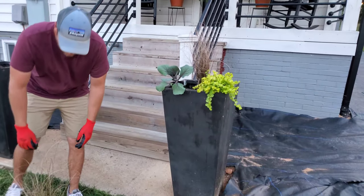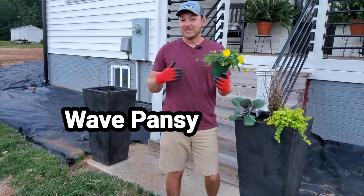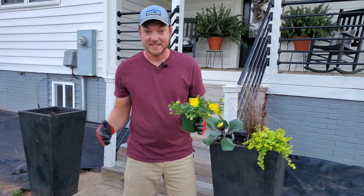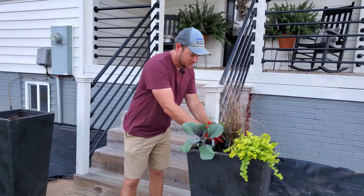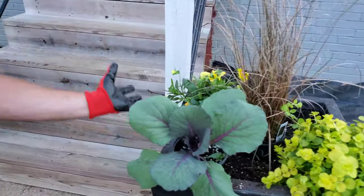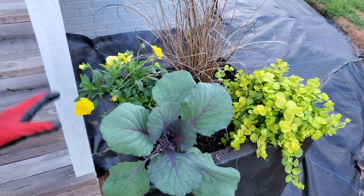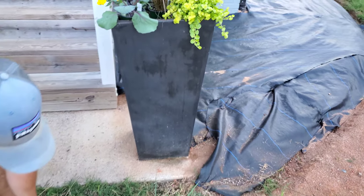Then we have wave pansies — these are relatively new. A wave pansy is kind of like a wave petunia; these are a trailing form of pansy and it's going to go in the back corner and trail off this black planter. Anytime you can add yellows or golds against black it's just going to highlight and look good.